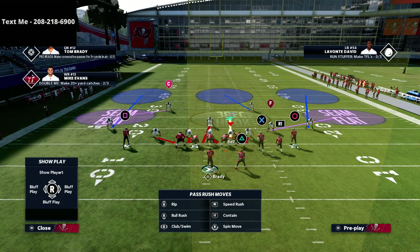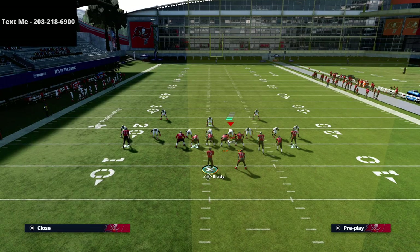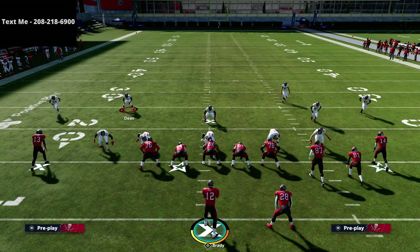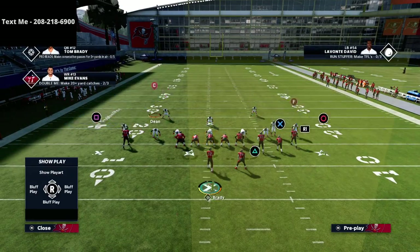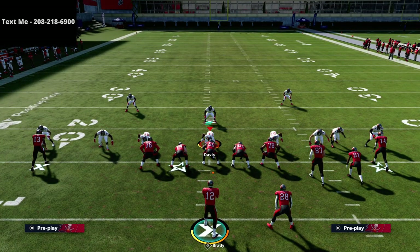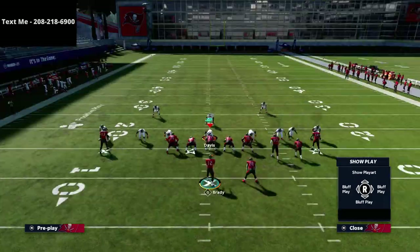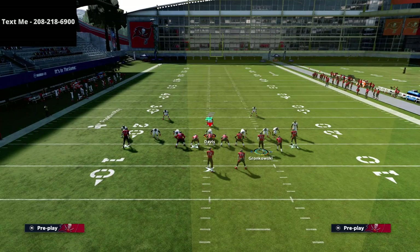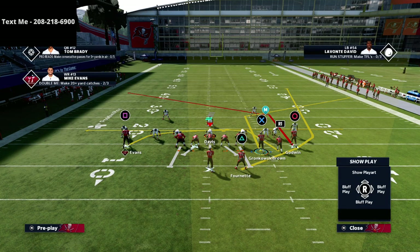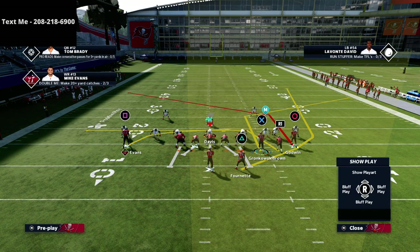I've got my zone drop set to 25, 5, and 5. You're going to see a standard Mabel coverage. So I've got Mabel coverage on the field, and what we're going to do is take our hot route master or slot apprentice and put him on a corner route — this nice sharp-cutting corner route. Last video we put him on an out; this video we're using him on a corner route.